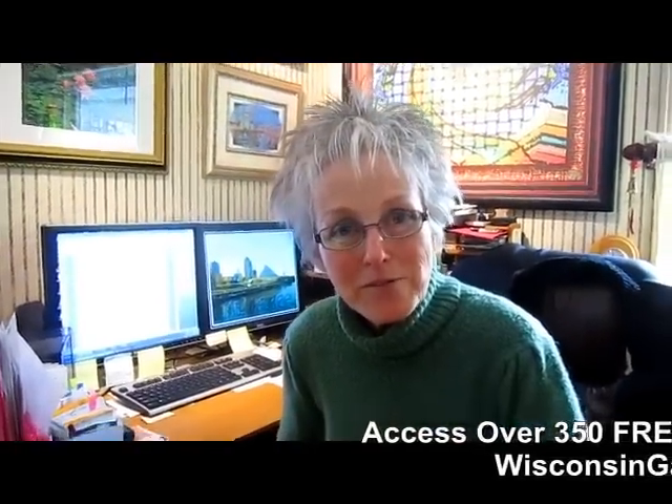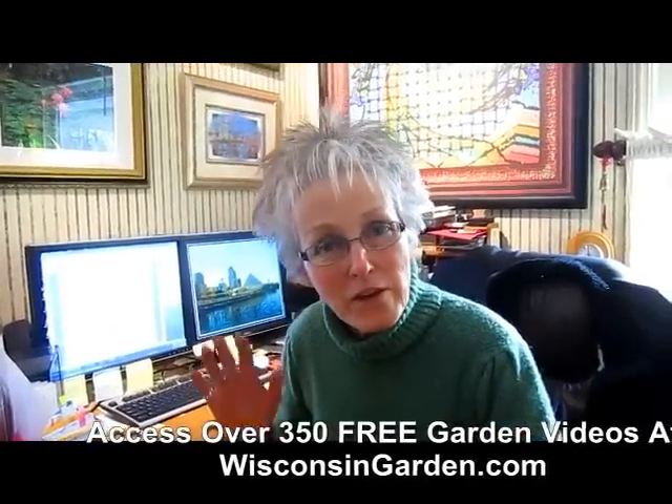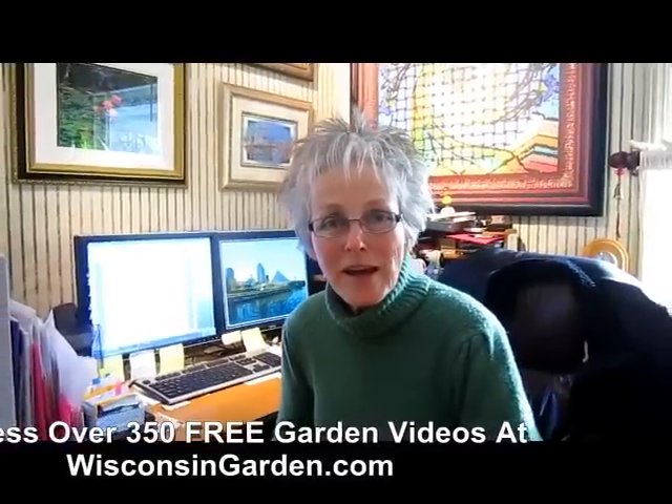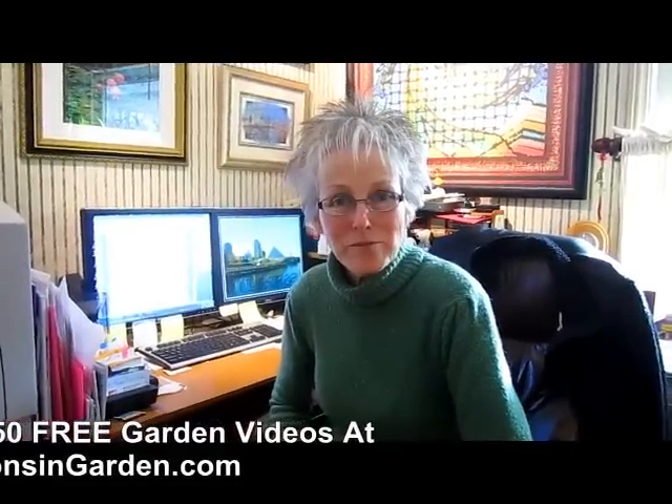Hi, this is Lynn from Wisconsin Garden. Back a few years ago when we just started and were Wisconsin Garden Net, we did about 300 videos. Some of our early visitors said they had difficulty hearing what I was saying. So Rick, as his learning curve improved and his talents increased, decided to go back and redo them to enhance their quality. This is one of those videos. We hope you enjoy it — give us a thumbs up if you've learned something.